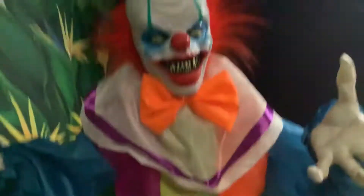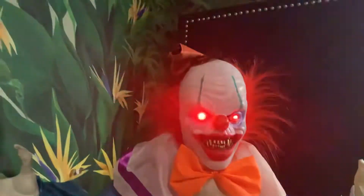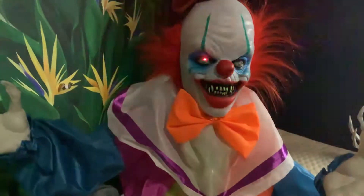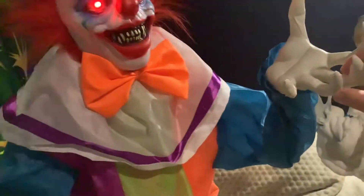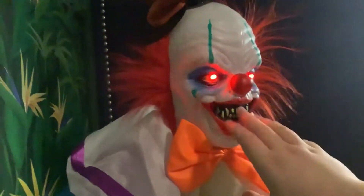Why don't you take off that mask? What? That's not a mask, it's your face! Ha ha ha ha! If you think I'm funny, you can look in the mirror!